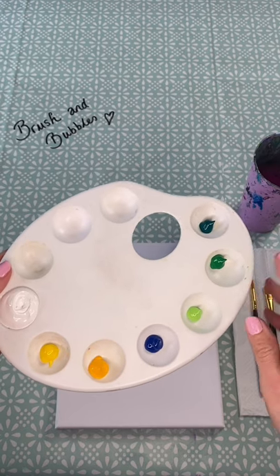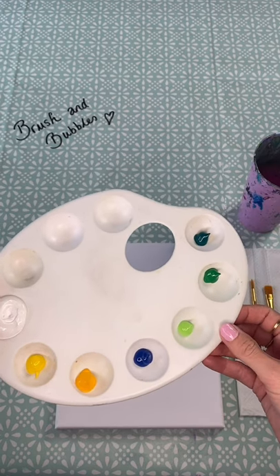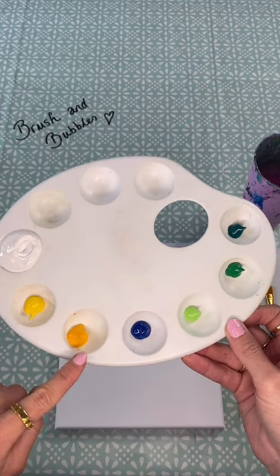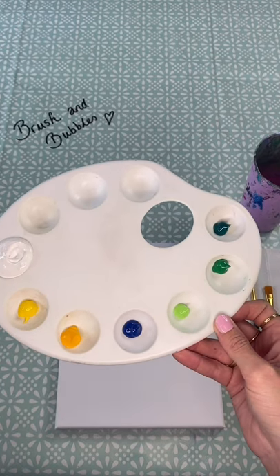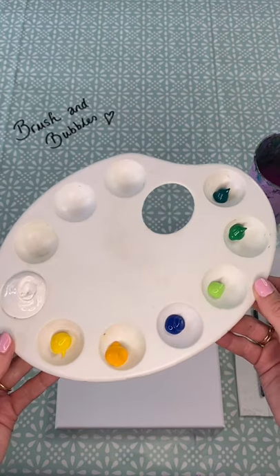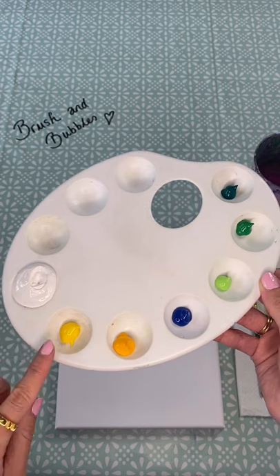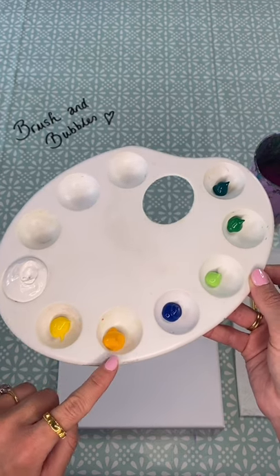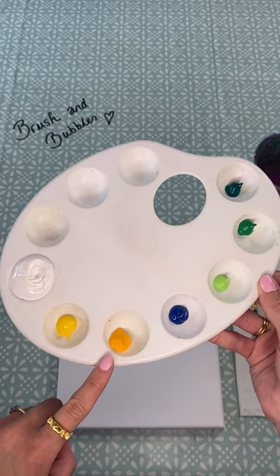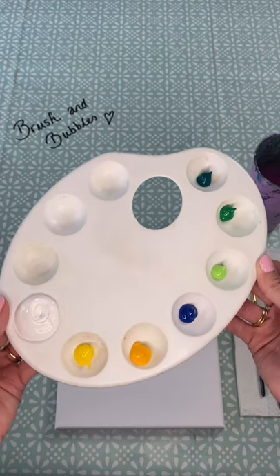If you haven't got all these different shades you can actually just make the greens by mixing blue and yellow together, or blue, yellow and white. You can also add a little bit of black if you want to — it's totally up to you, but you can make a few different shades of green. And the same with the yellow — if you wanted to make a little bit more orange in shade you can just add a tiny bit of red. So you've got options with your colours.